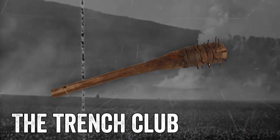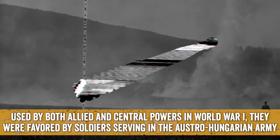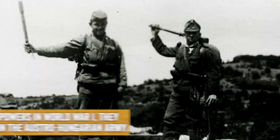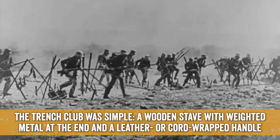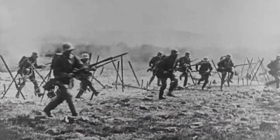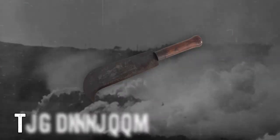The Trench Club: Used by both Allied and Central Powers in World War I, they were favored by soldiers serving in the Austro-Hungarian Army. The Trench Club was simple — a wooden stave with weighted metal at the end and a leather or cord-wrapped handle. These crude but effective weapons were fashioned by unit carpenters in the field.